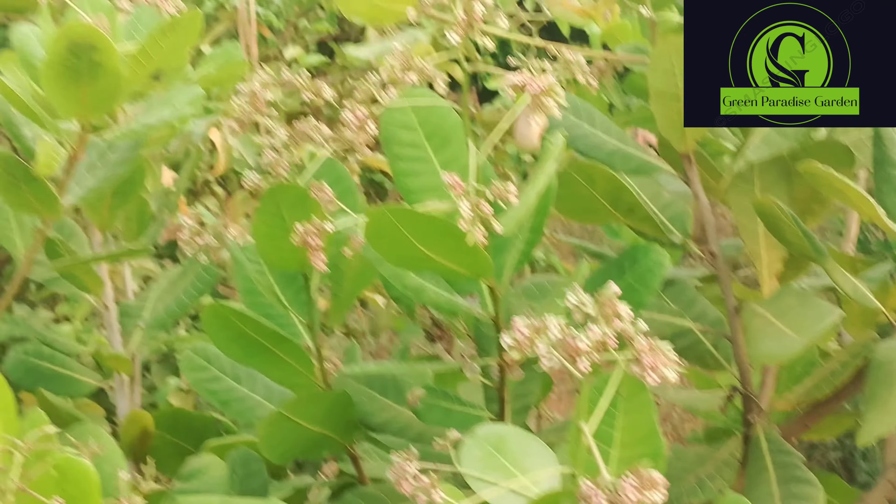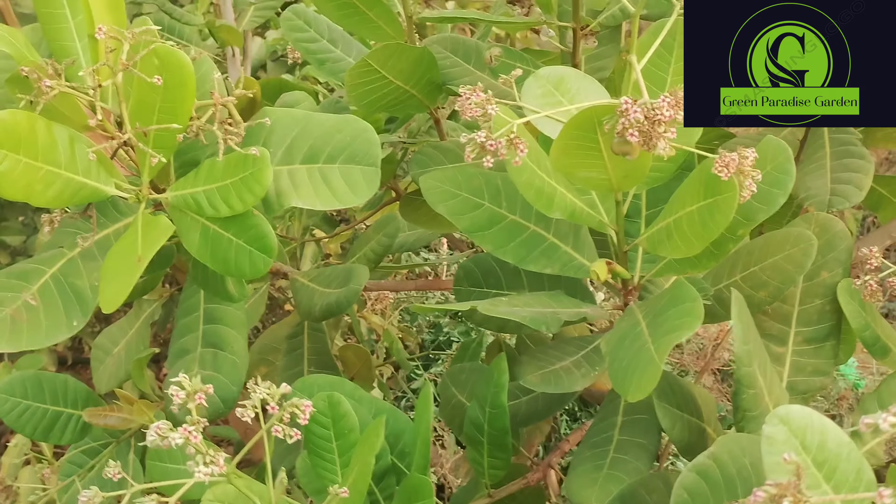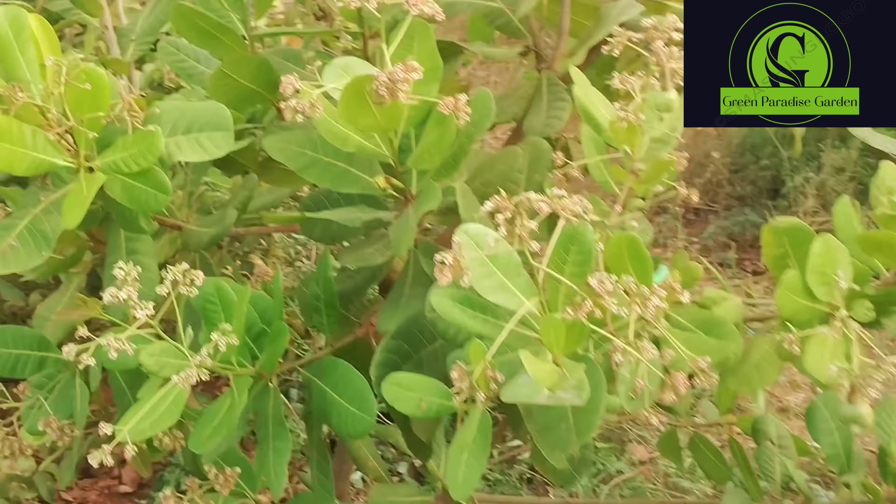I'm going to start planting this plant. In 6 months it gives nearly 5 fruits. What are the main flower seeds? I don't know when you find plants that are not that well.